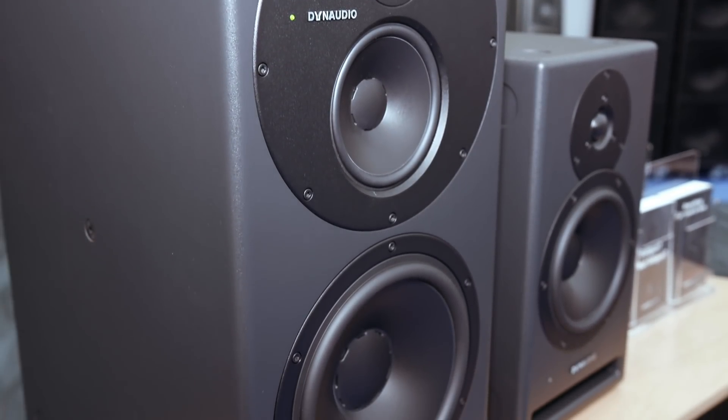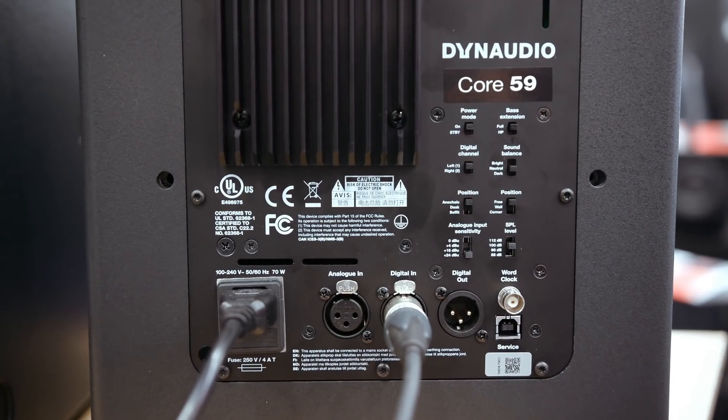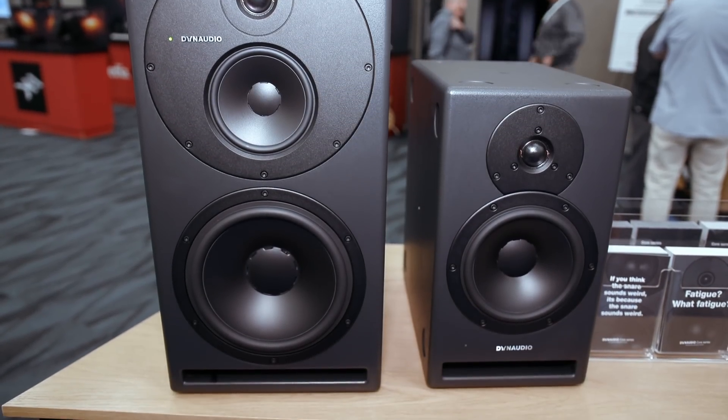Dynaudio's new Core series of monitors takes things in a somewhat opposite direction. Dynaudio have had room correction in their monitors for a long time, but their own research found that users weren't actually using it — they found it too complicated and left it switched off most of the time. So in the Core 7 and Core 59 speakers, they've still got DSP but have moved away from full room correction, instead offering simplified correction for common placements such as on a desk, on the back of a console, or against a wall. And from what was heard, they sound great.